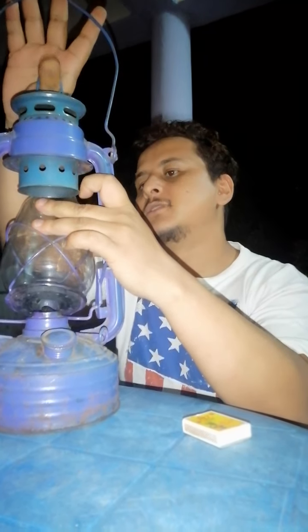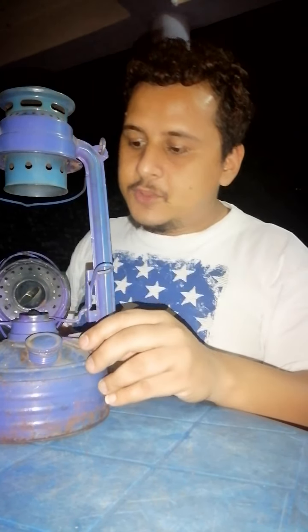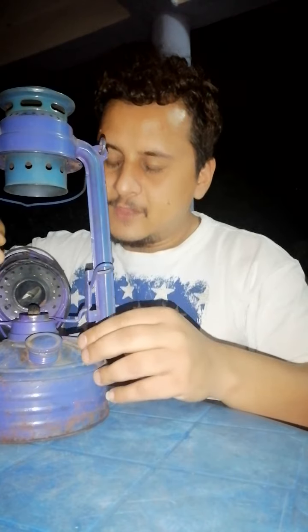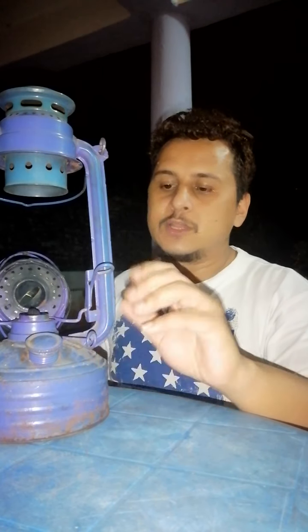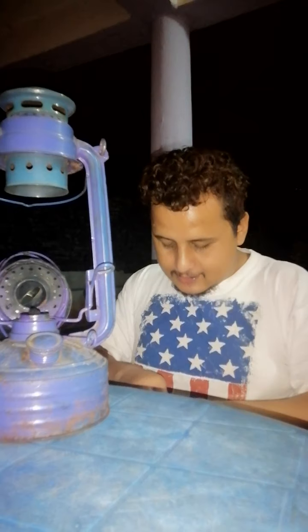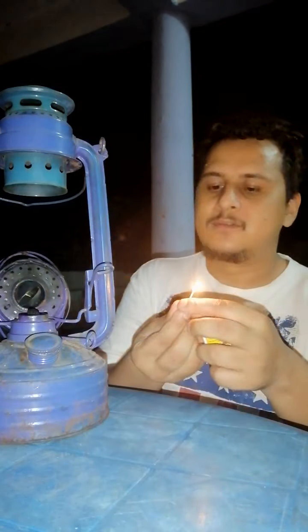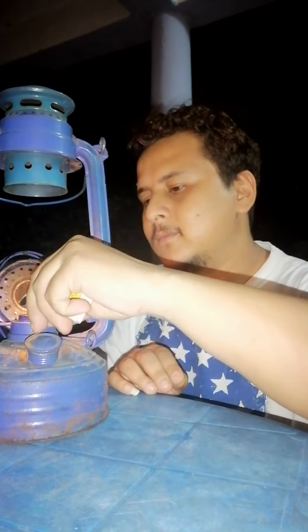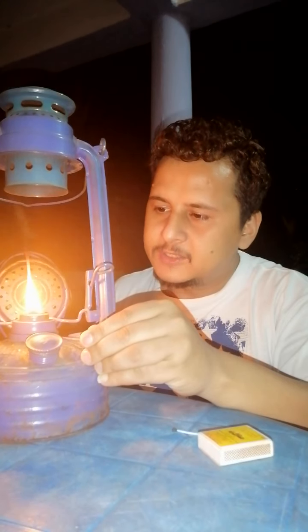It comes up this way. Then I can light it. There's this little thread that you can move up and down. To make the flame bigger or smaller, you can control that with this knob here. Let me light it — this is the last matchstick I have.